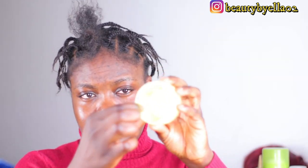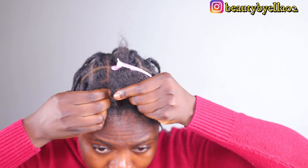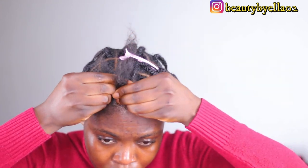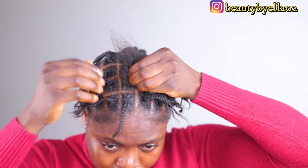Here I'm going to show you the two braiding patterns. If you have super long hair and find it difficult braiding all the way through, you can just braid the root and twist down the hair. The method I used on my entire hair is to braid all the way through. The other method is to braid the root and just twist it down.